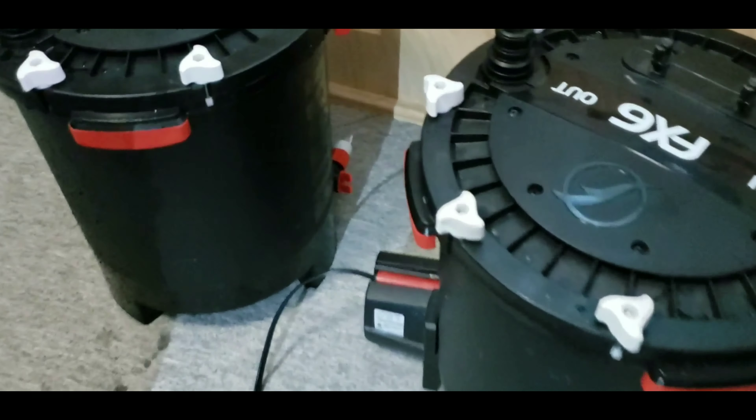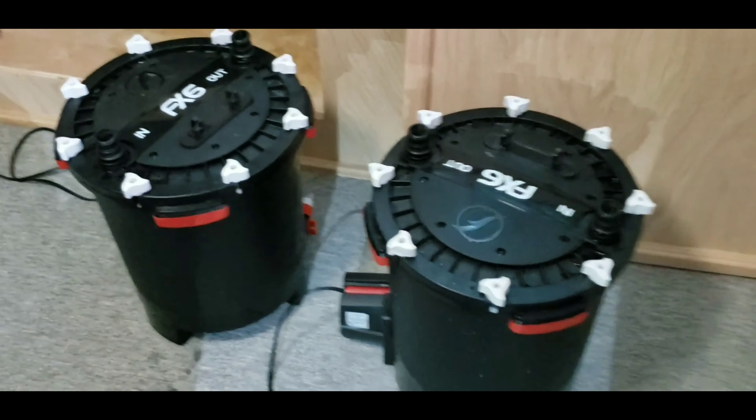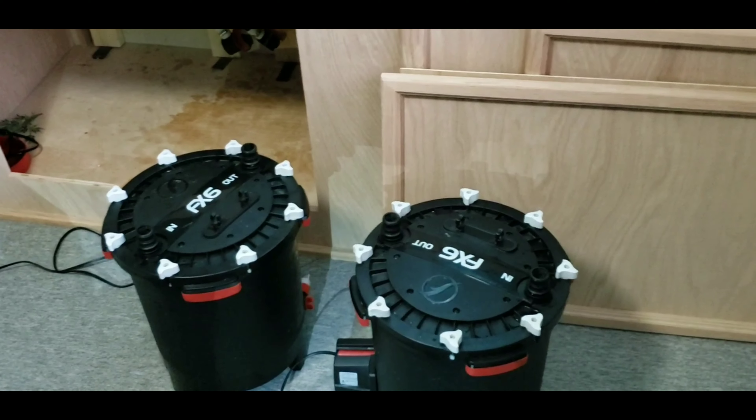I know you can hook those smaller spouts up first and drain out the canister, but that takes too much time. So let's get into cleaning these two, see how nasty they are, and in another couple weeks I will do the other two. So let's dig into these.